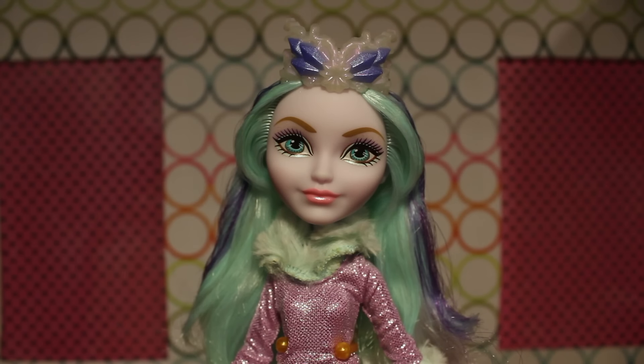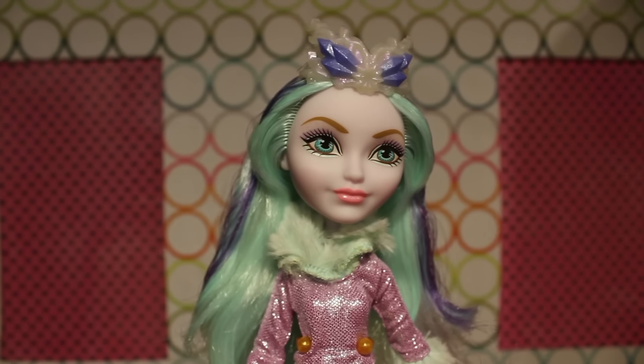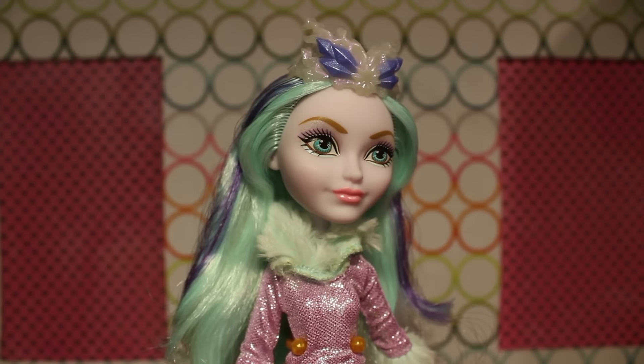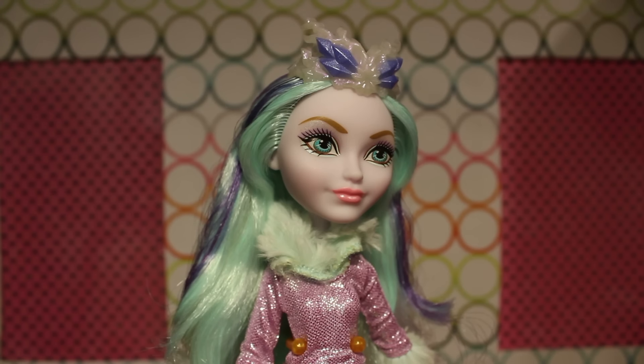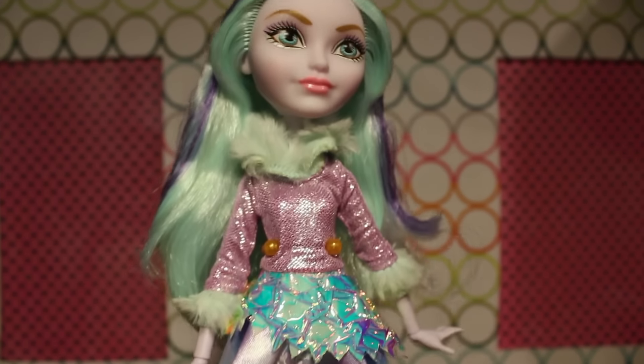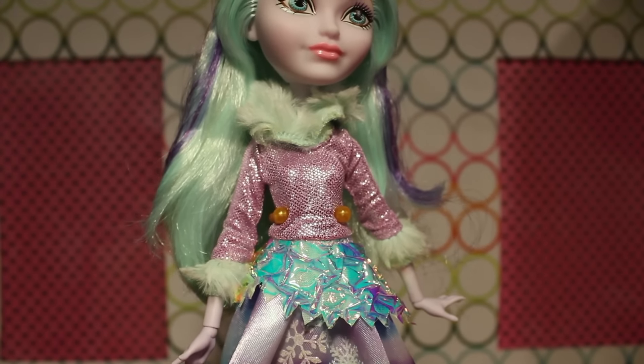Her collar is like a minty blue fur, and her top is a metallic purple. It reminds me a lot of Ghoul's Rule Abby — like the same material, just a different color. It also reminds me of Reptilian Beanie Babies, that shiny material they used to make everything look cool back in the 90s. She has fur cuffs in the same color as her collar, which makes for a cute top.